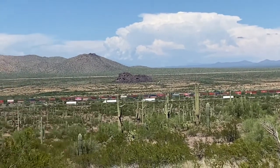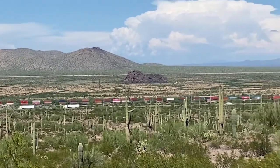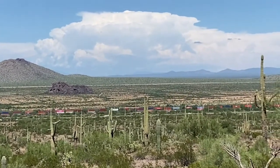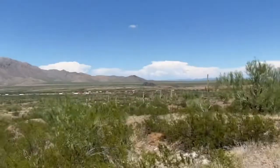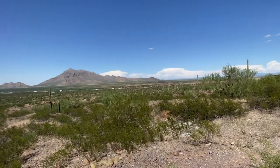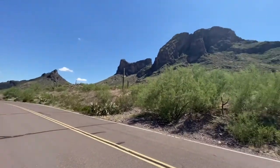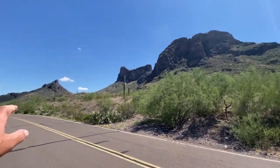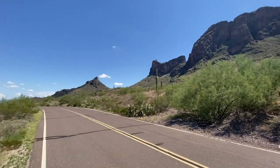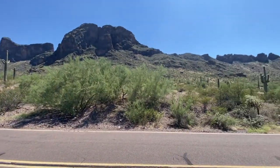And now there's a train going by, which wouldn't have really bothered us anyway. That's where we were going to go, but now we're here at Picaccio Peak. Basically that peak over there is Picaccio Peak. We're going to go check this place out.